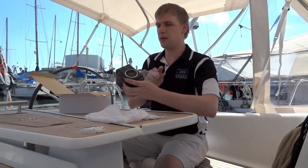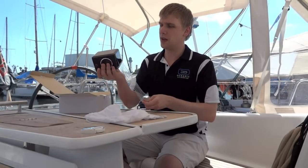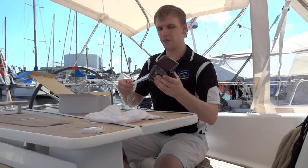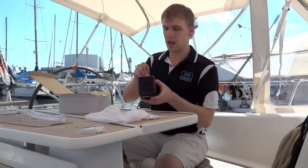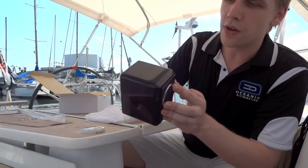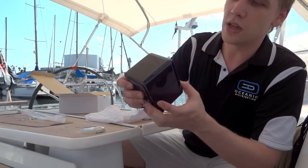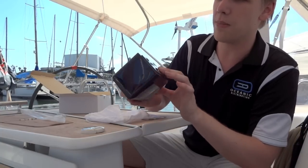We'll take that cover off there. I've got the active speaker here. And there's a little cover on the back of the amp module. As you can see, I'll give you a bit of a close-up. You've got that very high sheen Indonesian ebony wood veneer — real wood — with a seven coat clear piano lacquer on top.